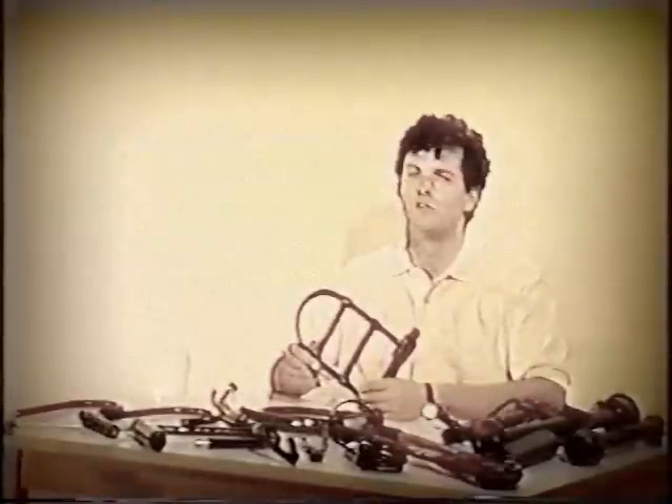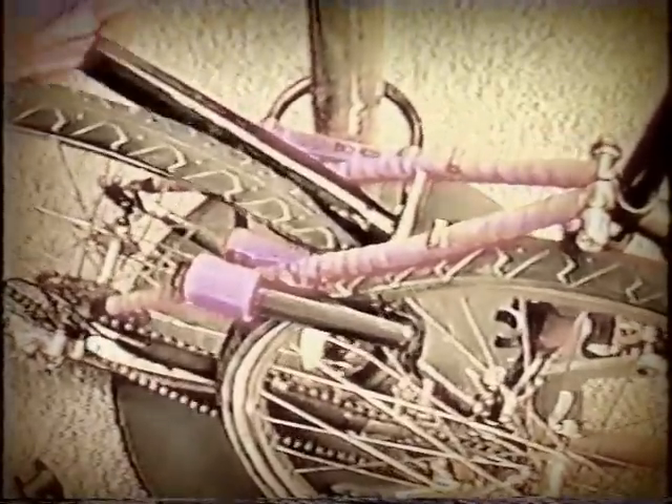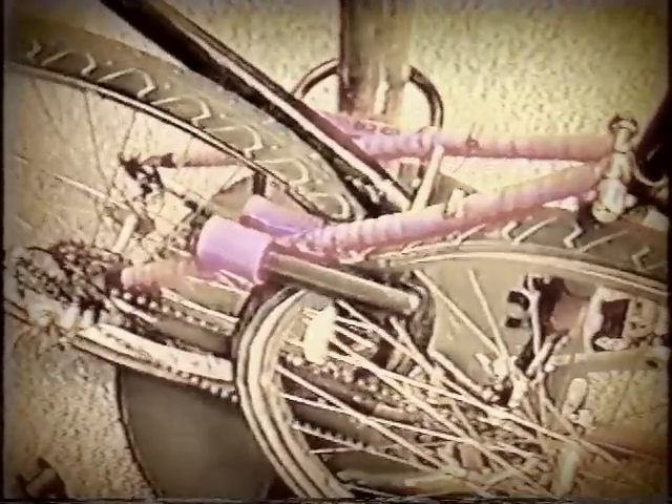A thief with a car jack will have great difficulty inserting his jack into this lock. However, if the thief does manage to get his jack in, then the second way the bones work to stop theft will kick in. He's going to find that his jack won't be strong enough. The bones increase the strength of the lock by as much as three times. A thief who puts a jack into this lock and continues to crank on it will eventually destroy his jack.